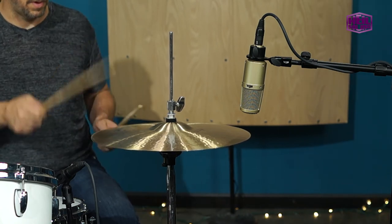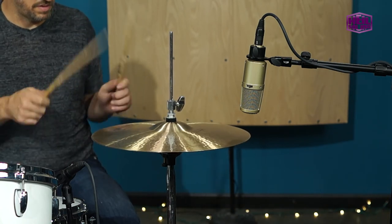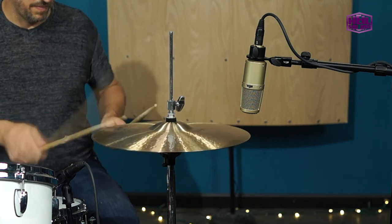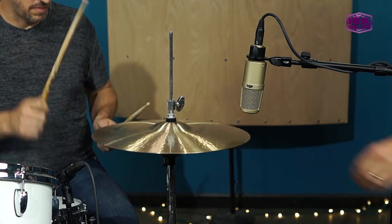Make sure the mic is high enough to clear the top cymbal when it's open. Aiming the mic straight down or even off the edge maximizes the off-axis rejection provided by the mic's cardioid pickup pattern.